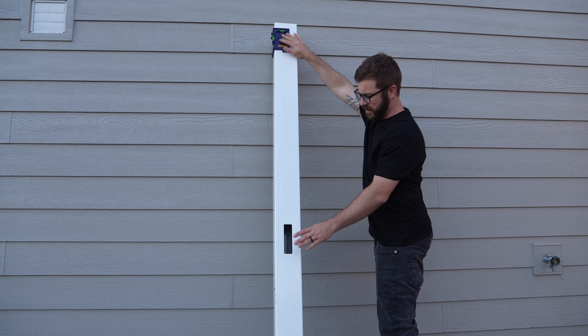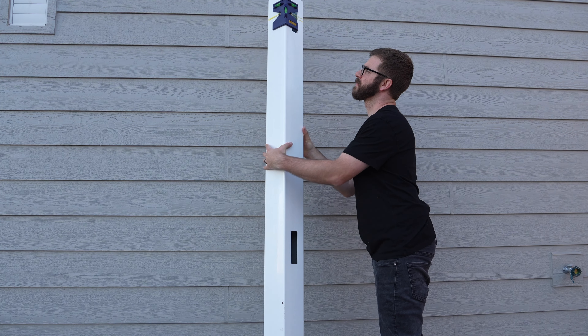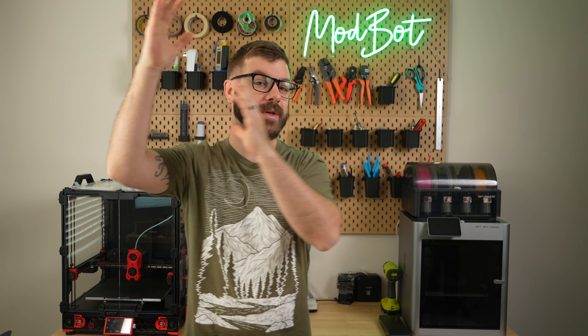Step one was to turn this end post into a line post, which is just a fancy way of saying I needed holes on both sides of it so that I could push the horizontal rail through the entire post.